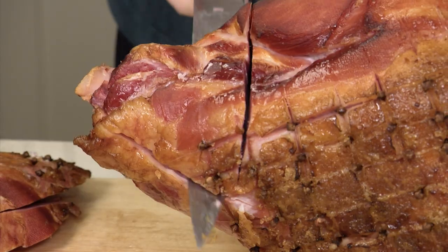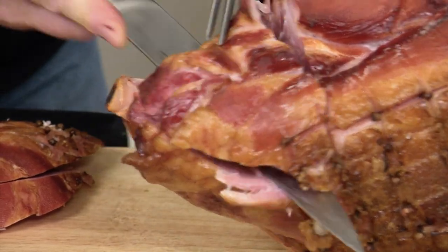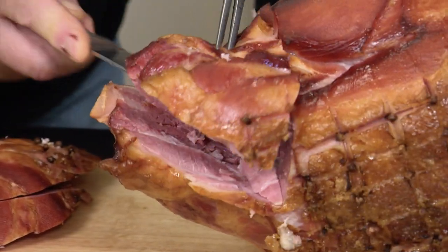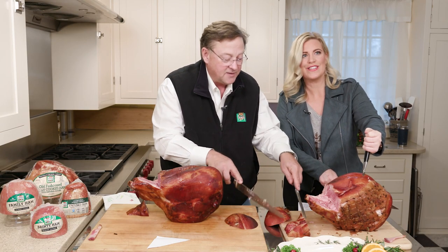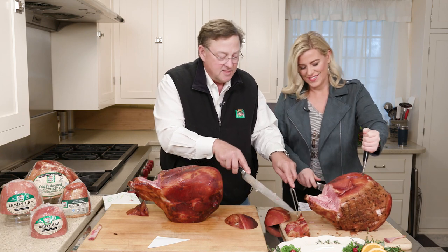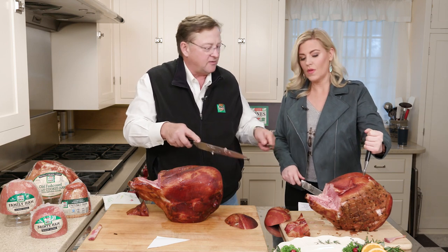I feel like I'm hitting something. You are — there we go. Now let me help you. Am I close? You're very close. Now this is something — I wish you guys could smell this. This is something you can use for bean soup or putting in scalloped potatoes later on.